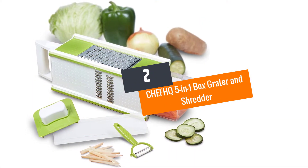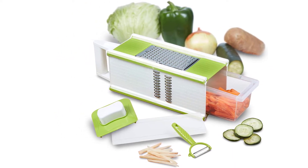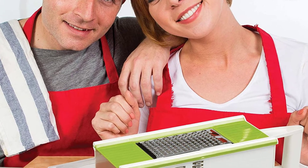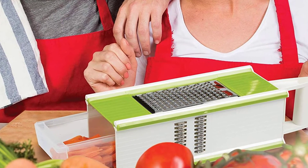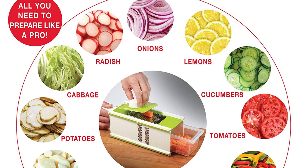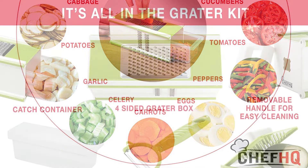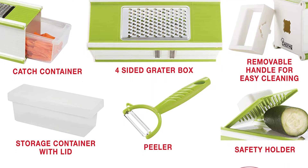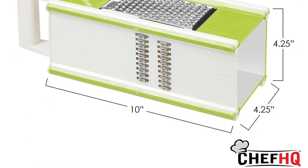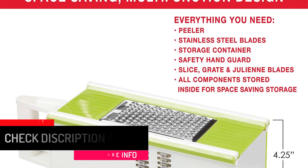At number 2: CHE FHQ 5 in 1 Box Grater and Shredder. This cabbage shredder comes along with an adaptable design. The multiple shredding attachments also make shredding flexible for all. The four-sided box grater can grate, slice, and offer different slicing options. You can use this shredder in horizontal and vertical manners. The blades are of high-quality stainless steel material, and you can also use this shredder for shredding cheese and other ingredients. The detachable parts of this gadget are dishwasher-safe. The plastic container catches the processed veggies, and the removable handle makes cleaning convenient. You can shred carrots, potatoes, and more by using this tool. This manufacturer also adds a peeler and a finger guard.